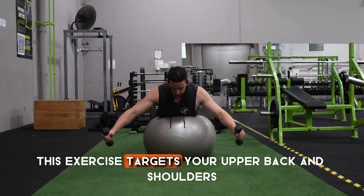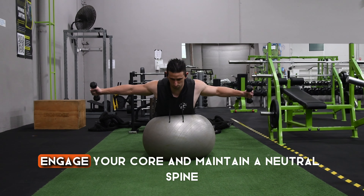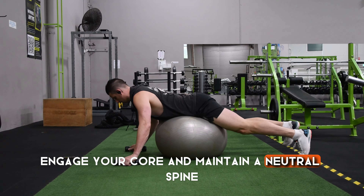This exercise targets your upper back and shoulders, and it's going to be promoting better posture. Engage your core and maintain a neutral spine.